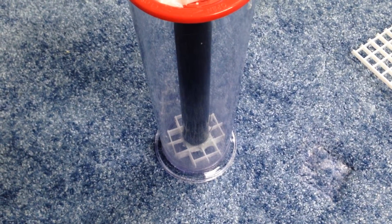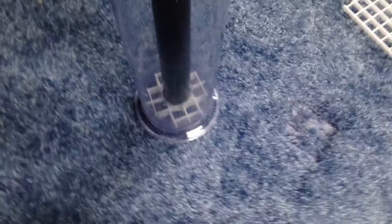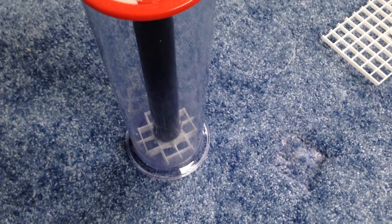So next time we will throw some sand in it, throw a powerhead on it, and give it a whirl.